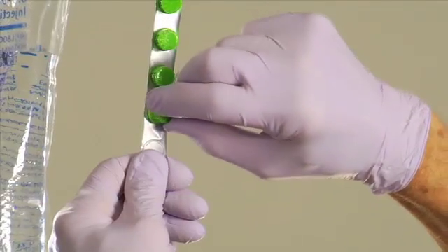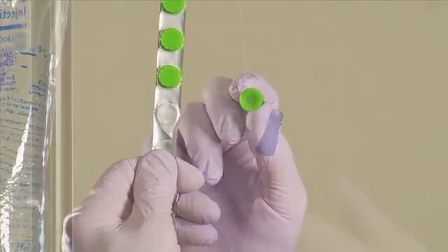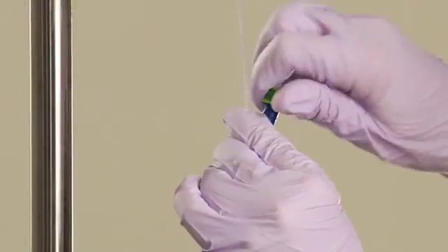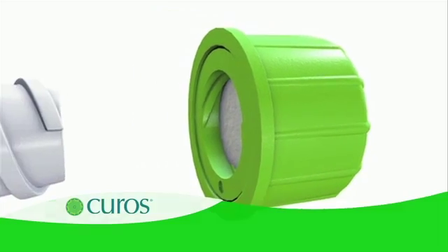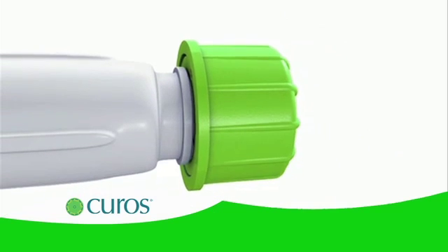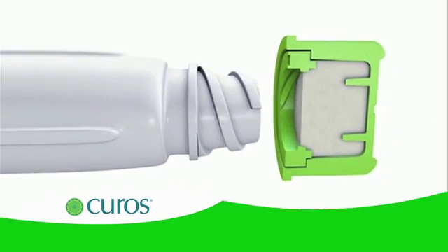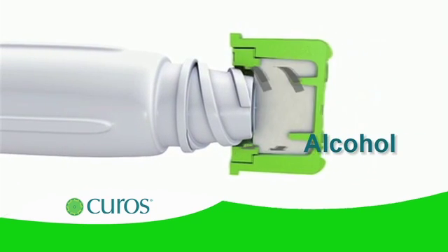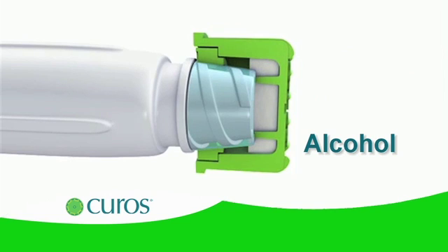To properly use CUROS, simply peel the cap from the foil and gently push and twist it onto the needleless connector. As CUROS is lower locked into place, the disinfecting foam pad scrubs the valve surface. As the foam pad is compressed, alcohol is released, which bathes and disinfects the critical access surface of the needleless connectors, sides and threads.